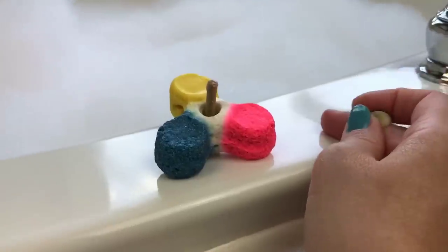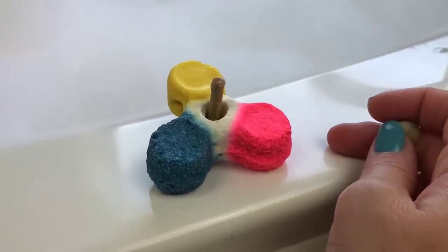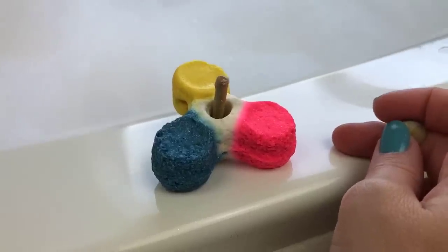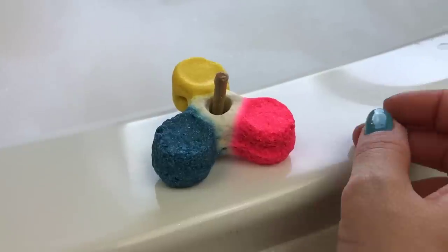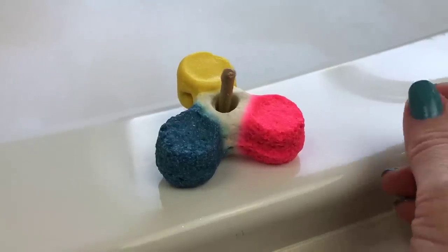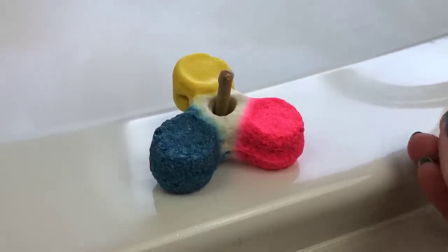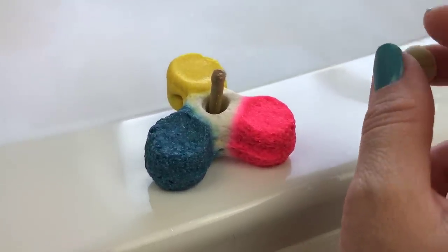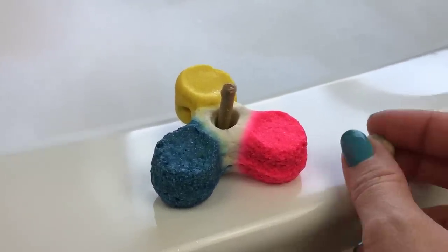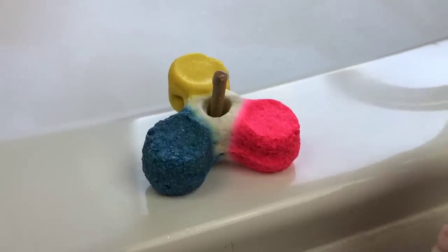For those of you interested, I did send Lush an email regarding my ectoplasm jelly bombs and they did get back to me — it took days and days. They said they were experiencing a very high volume of emails, which I think is because they're getting more than their share of complaints about the jelly bombs. They said they would be happy to replace the ones I was not pleased with with a couple of seasonal items of my choosing, which didn't surprise me at all because they do have excellent customer service.